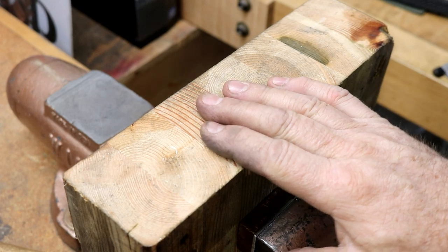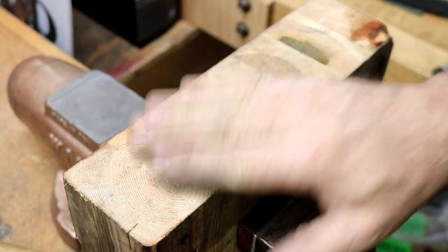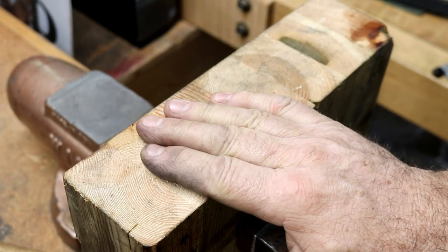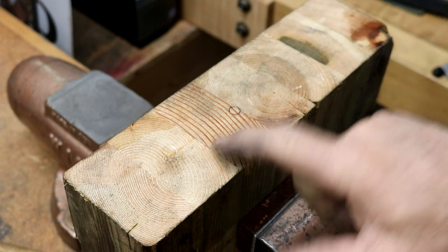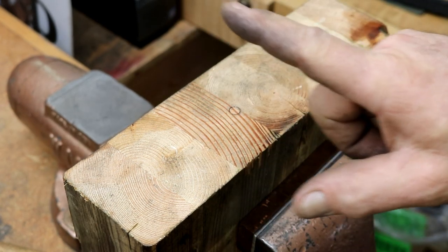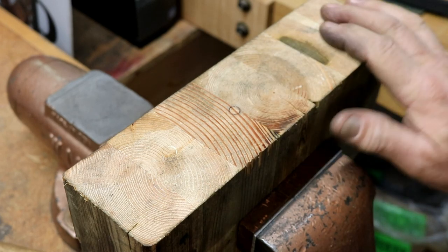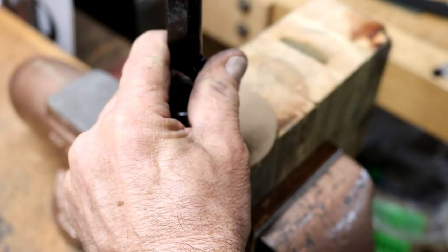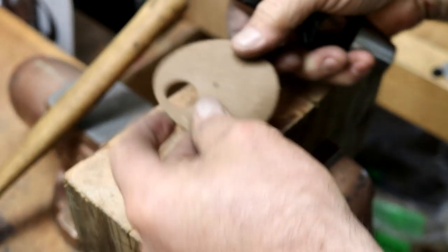When punching holes in gaskets, always use the end grain of wood. Some plastic materials work okay like a cutting board, but the end grain of wood works the best. A piece of glue-lam beam I've cut off — it will have less tendency to split your gasket, it takes very little effort to punch that hole, and they come out just beautiful.